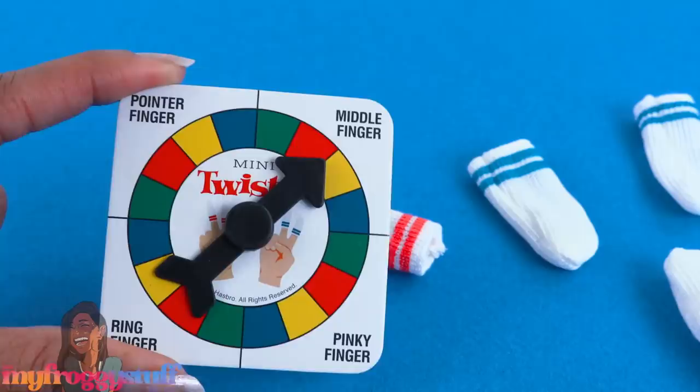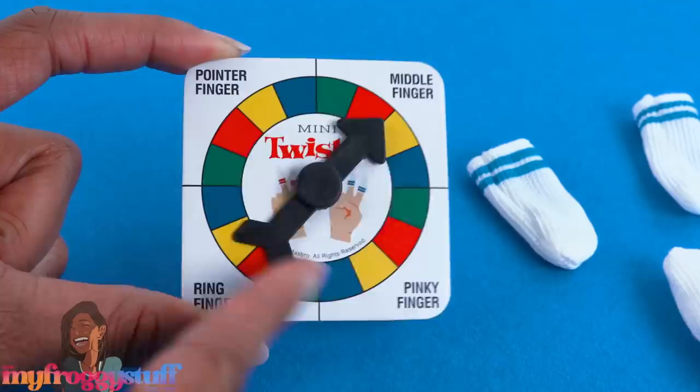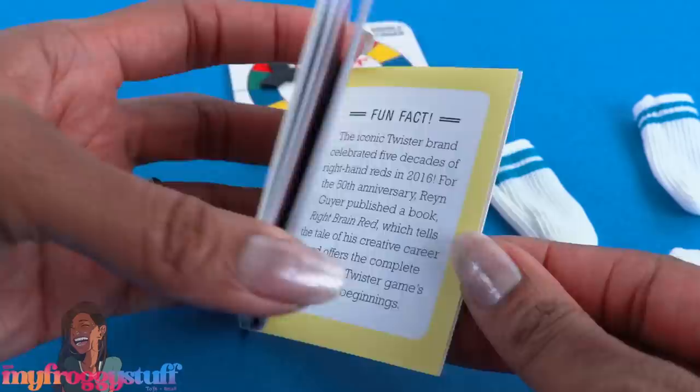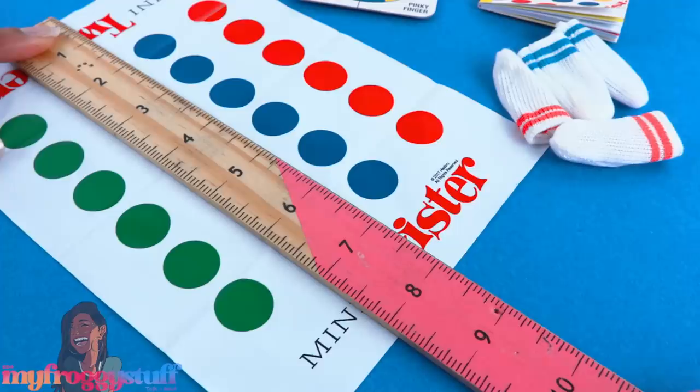Oh yeah, sandals and socks — that's a whole vibe! Here is the spinner, and it tells you which finger to move: the pointer finger, the middle finger, the pinky finger, or the ring finger, and it spins. Here's the mini book that is included — it's a good size for our 18- to 24-inch dolls. And here is the mini Twister mat; it's plastic and measures about six inches by a little over eight.